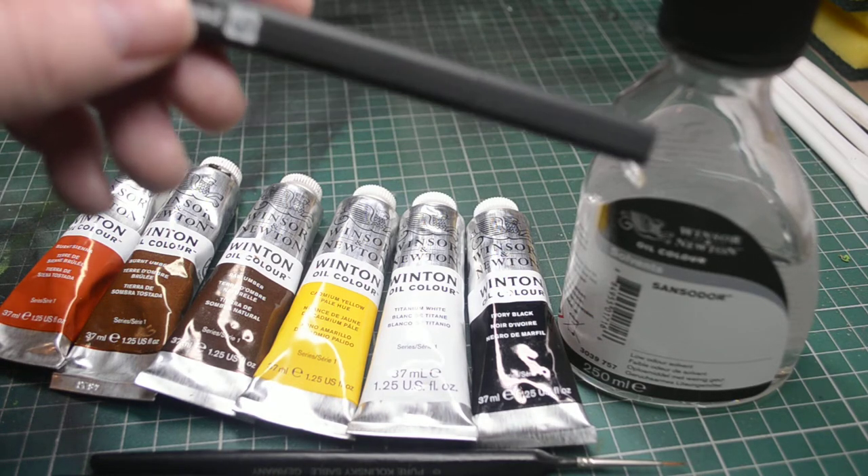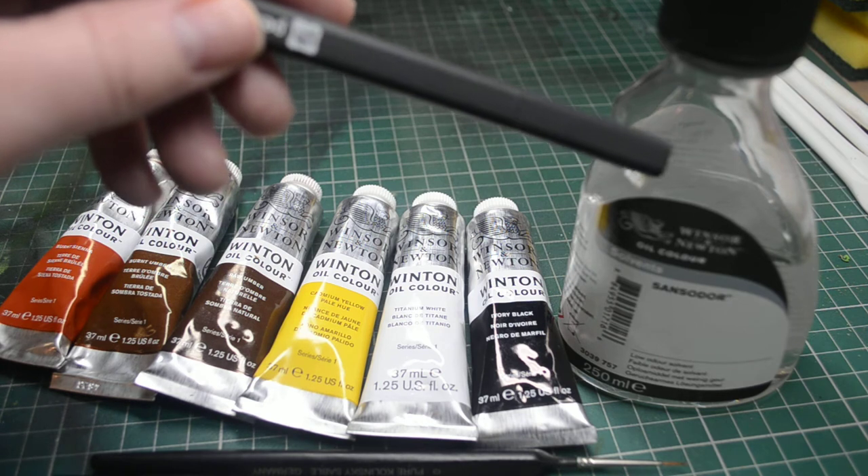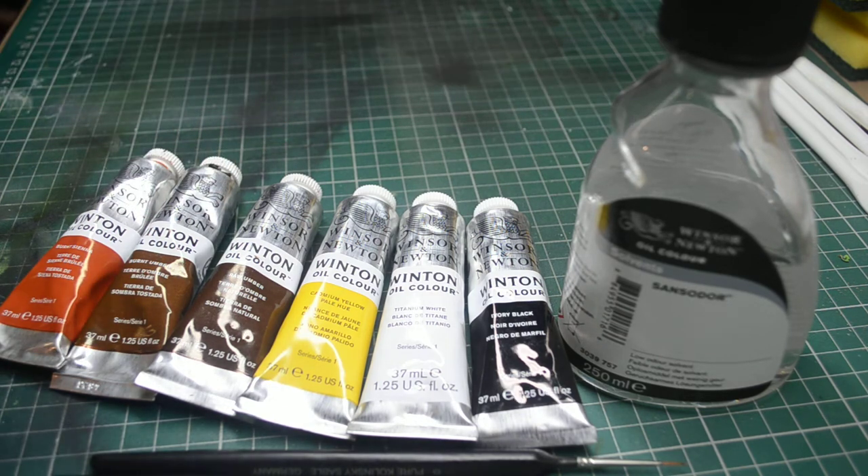On the right hand side here, this is Windsor and Newton Sansador Thinner. I'd really recommend using this instead of a turpentine or a white spirit as you often see recommended. They can be very harsh and when you put more of that on to thin down the wash, it starts stripping the paint from what you've done before, which you really don't want.